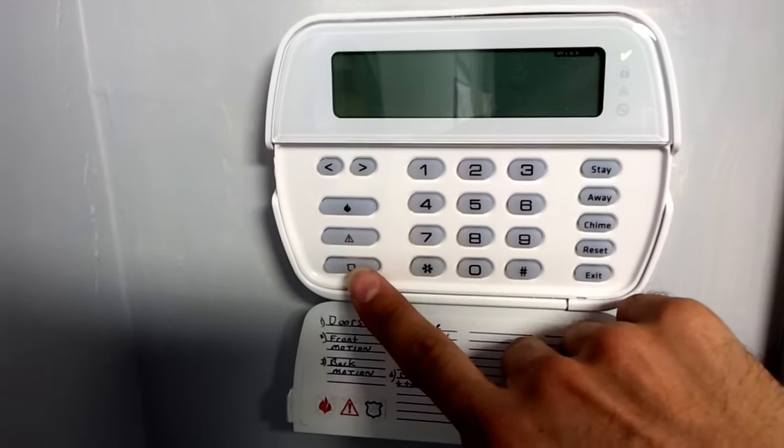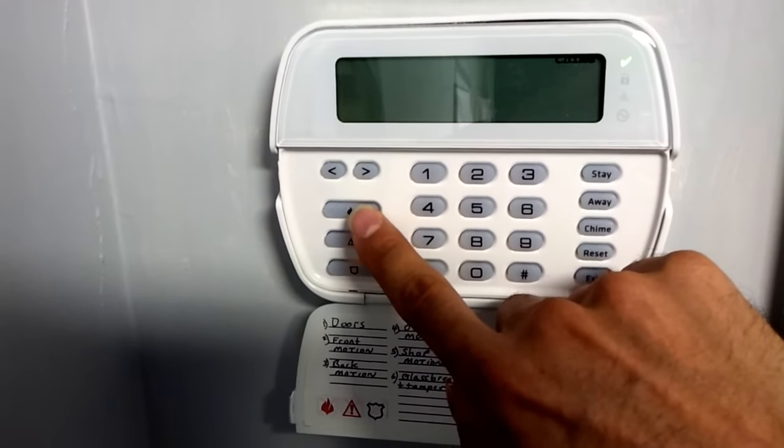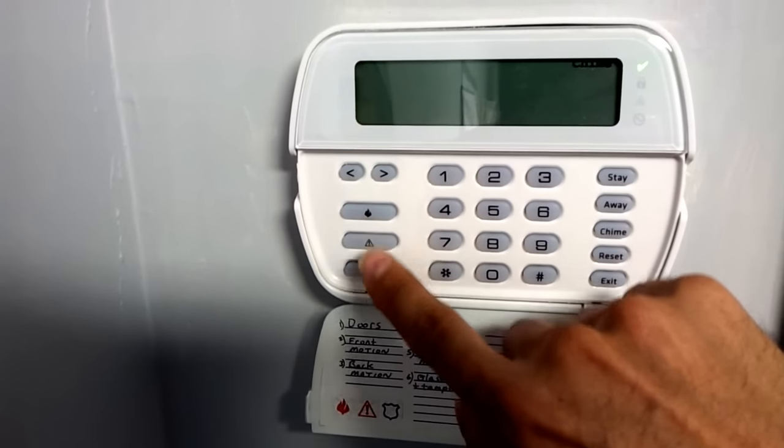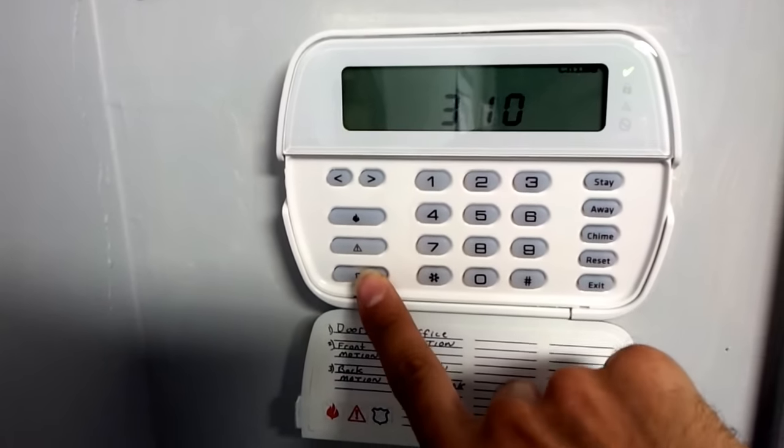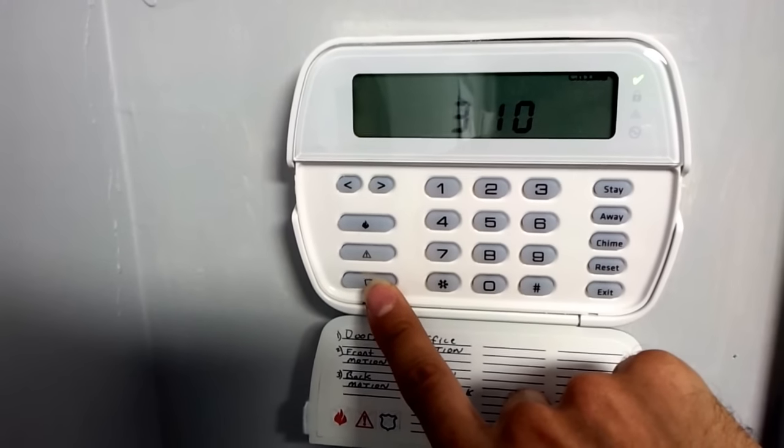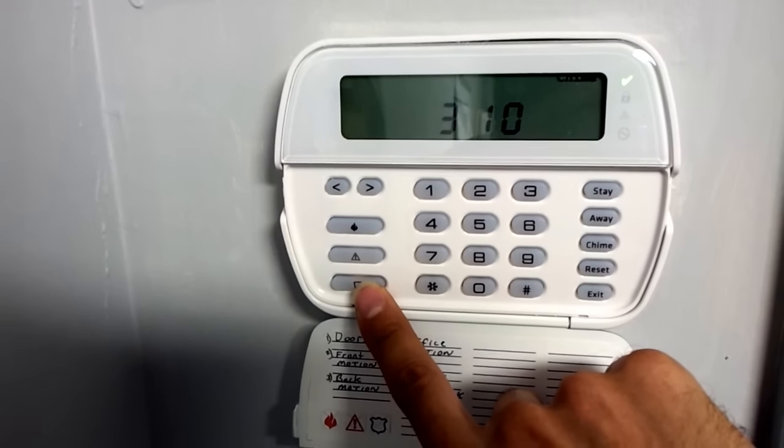Your panic buttons are police, ambulance, and fire. Hold each one down for three seconds for those to work. It's like calling 911. When you hold this button down, it sets off your siren and it calls the monitoring station.